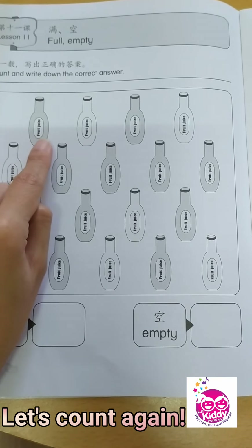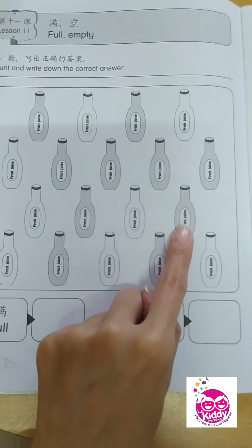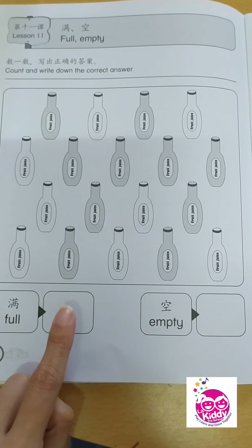Let's count. 1, 2, 3, 4, 5, 6, 7, 8, 9, 10. That's right — 10. So you write number 10 here.